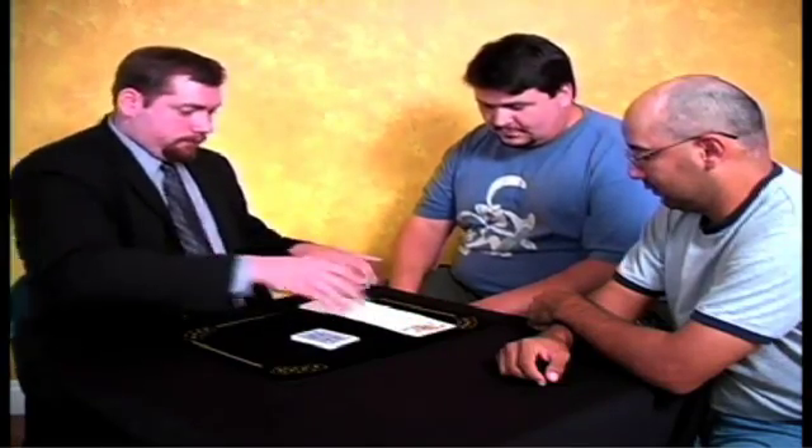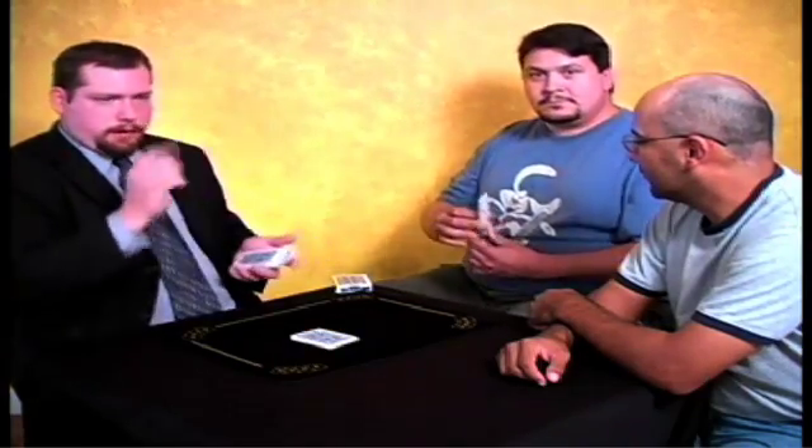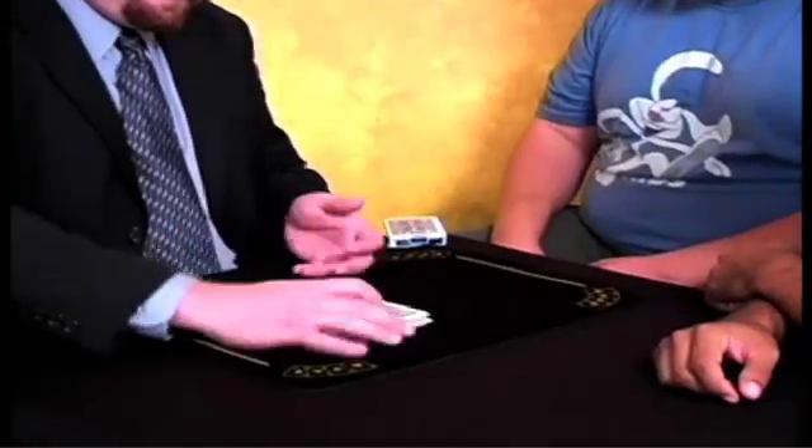Now, you know what, why don't you pick a card too, to make this interesting? Well, one of these, not one of those — I don't want you to pick his card. So would you just take one out, just grab one out of there, and remember the card. Okay? And now we're going to bury that card, and also bury his card further. Thusly.